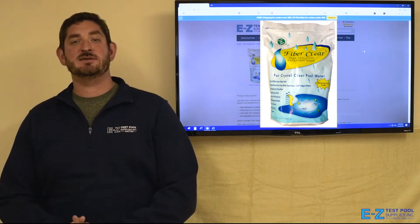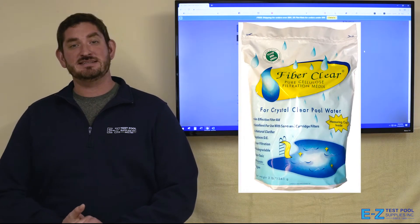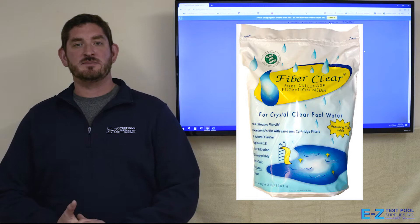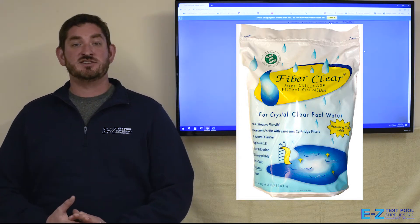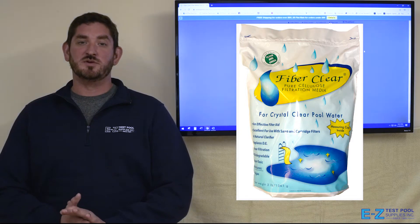Hello, this is Ken from Easy Test Pool Supplies, and today we're going to be showcasing the FiberClear DE alternative. It's cellulose based and available in 9 ounce and 3 pound containers, and 1 pound equates to about 8 pounds of traditional DE. It filters down to about 2 microns, and is super safe for the environment and for your pool.